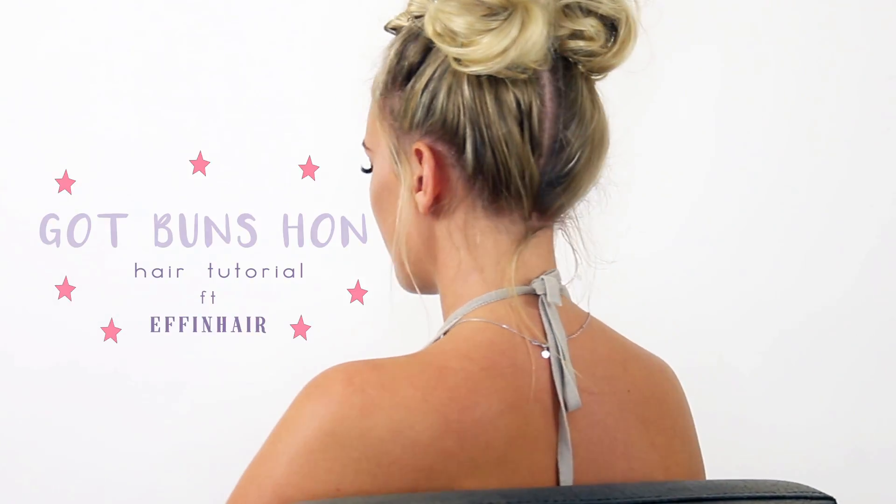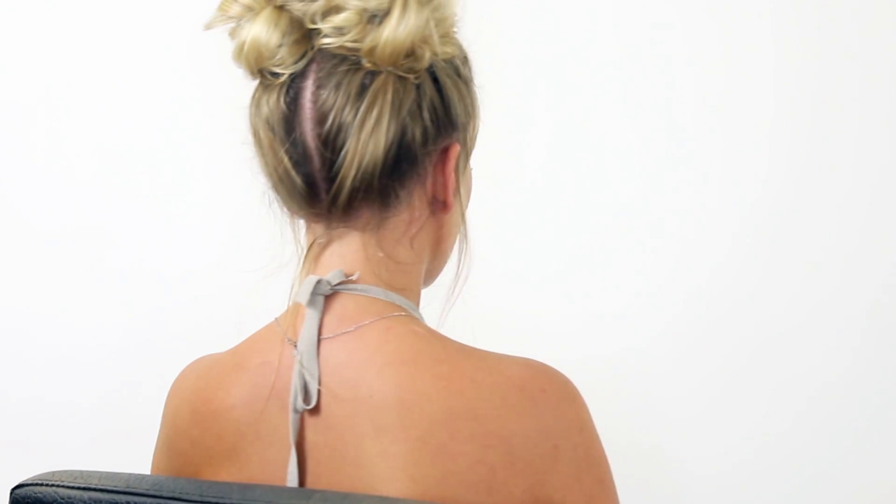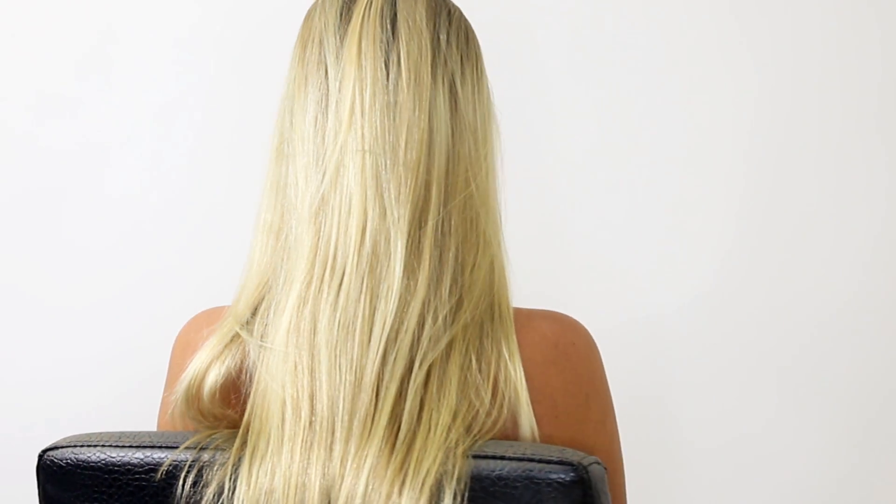Hi guys, it's Steffi from Effing Hair and I'm about to show you how to get this bun look on my gorgeous model India Lily.